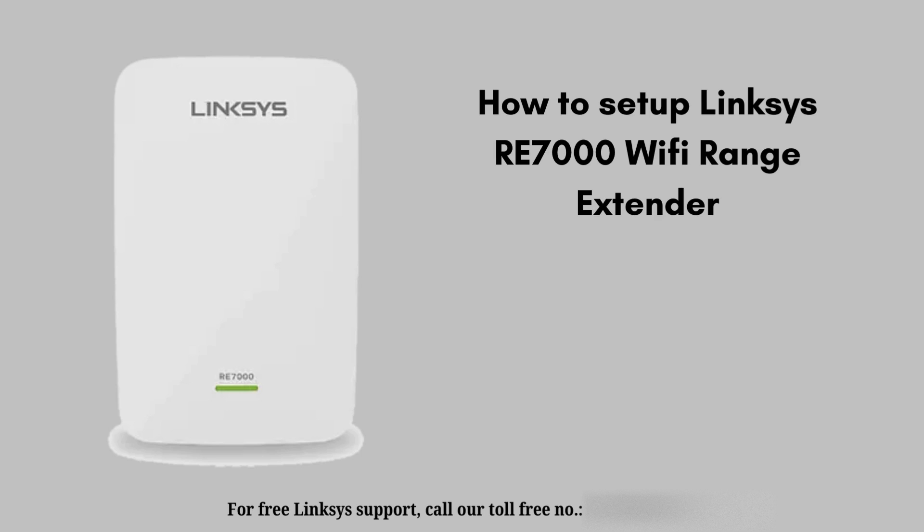Setting up your Linksys RE7000 Wi-Fi range extender is a straightforward process and you will easily set it up. Stay tuned to the end of this video so that you don't miss any step. Without wasting any time, let's start the video.